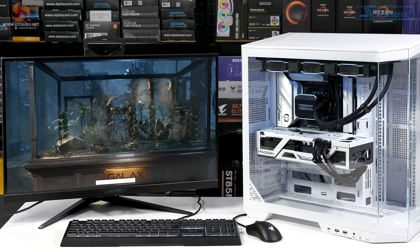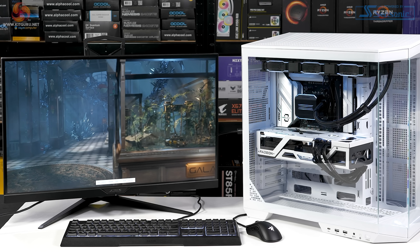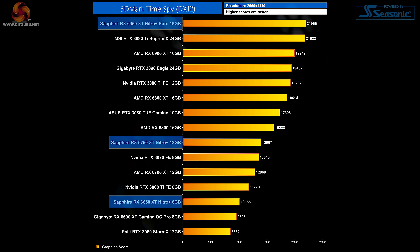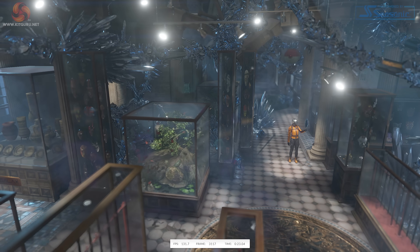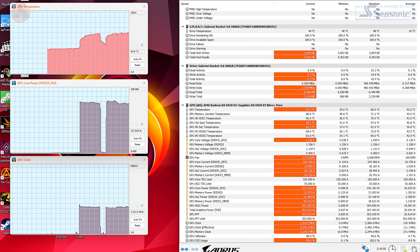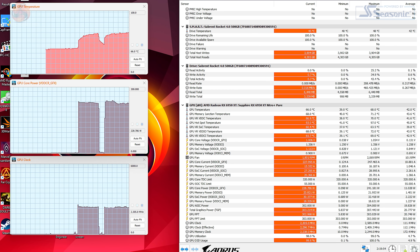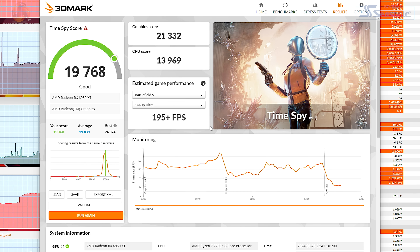Let's do a quick run of 3DMark TimeSpy to see how the Sapphire RX 6950 XT Nitro Plus Pure is performing. Dominic previously reviewed this exact graphics card using a Core i9-12900K and scored just under 22,000 points. With the Ryzen 7 7700X and the Sapphire 6950 XT, the graphics card is pulling 230 watts and running at 2.35 GHz. The temperature is a perfectly reasonable 68°C and the final graphics score is 21,332 — only very slightly down from Dominic's score.